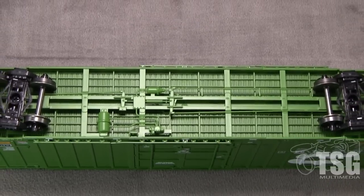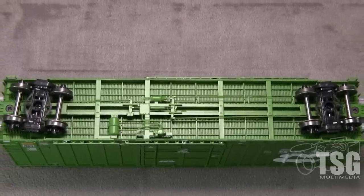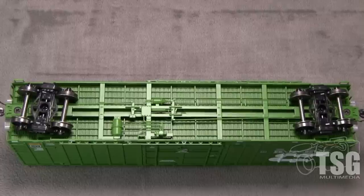All of the wheels are in gauge according to the NMRA standards gauge. The car weighs 4.7 ounces. The NMRA recommended weight for a car of this length is 4.5 ounces.